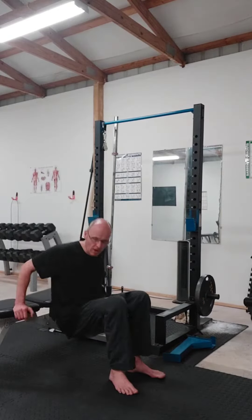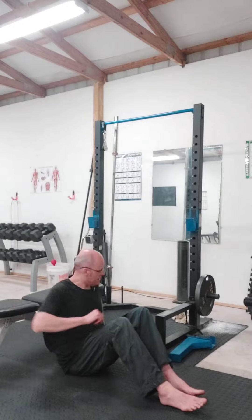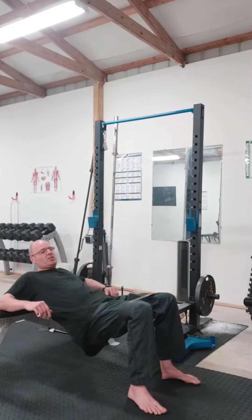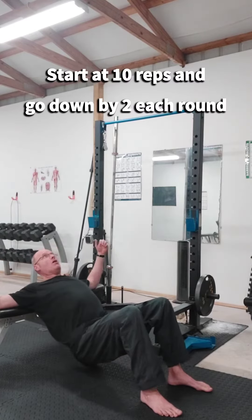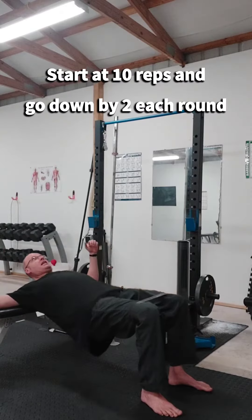I've got a weight bench behind me. I'm gonna set up in my hip thrust position, getting those knees at 90-90, my upper back on the bench. Tuck that chin in.